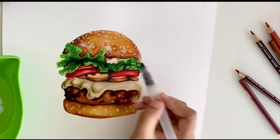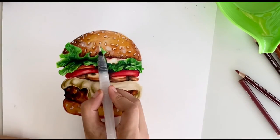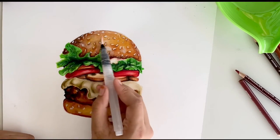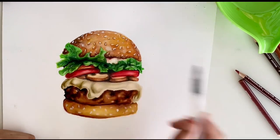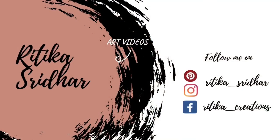If you are new to my channel, don't forget to click the subscribe button for more upcoming videos. You can also check out a similar ice cream drawing video in the description, so don't forget to check out that video too. Thanks for watching!